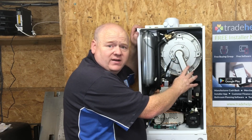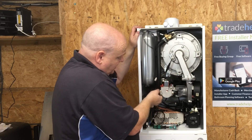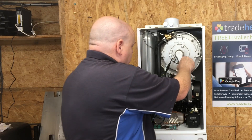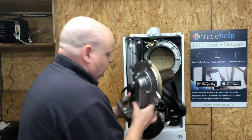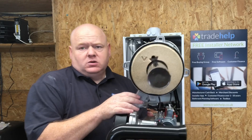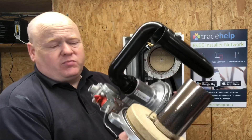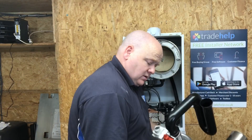I'm going to remove the fan now and the burner door. I've taken out the screws and I'm just going to disconnect the gas here. So that's your burner. As you can see, this boiler is brand new. Always make sure when you're going to do a service on one of these boilers - or any boiler - check the seal.